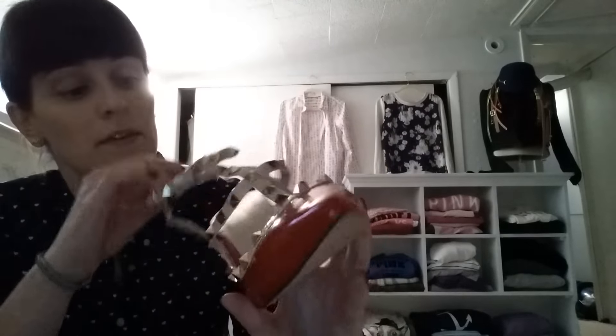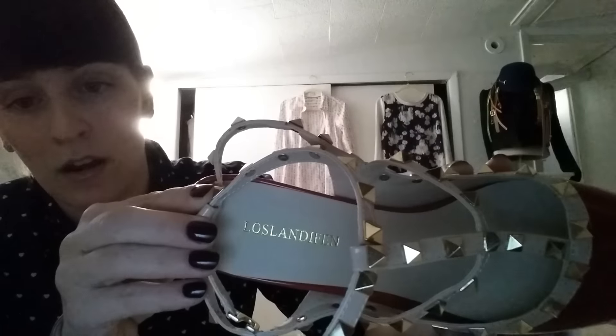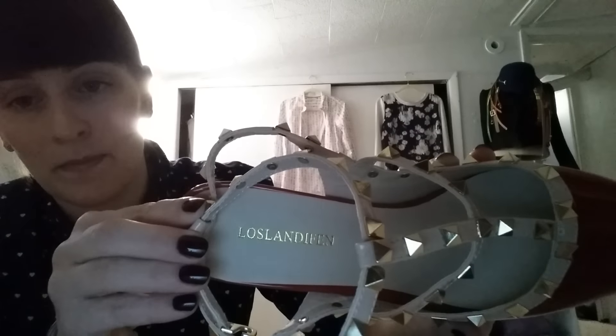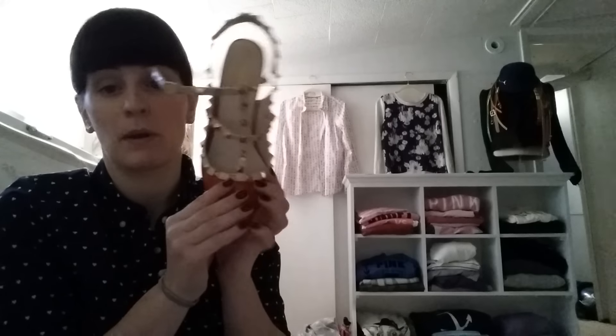The brand is Lostlandofin. The way I found these, I actually found them on Amazon first and they were going to be like $45. So I just Googled 'Lostlandofin Rockstud' and came up with the cheapest pair I could find on AliExpress, which was about $25 shipped like I said.